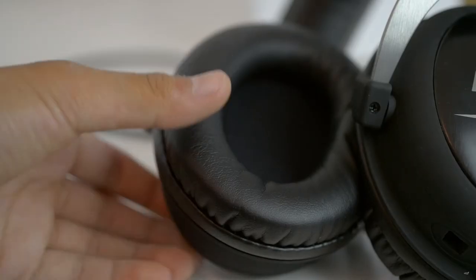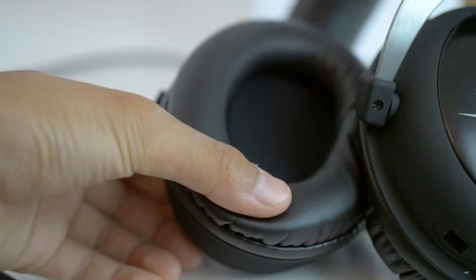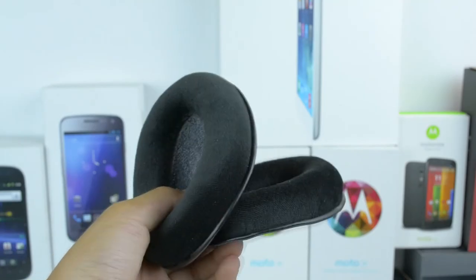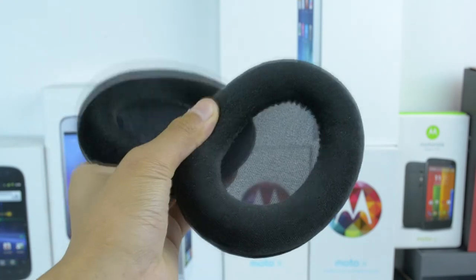The headphones are extremely comfortable, allowing me to wear these for hours and hours on end. The headphone has a leatherette style earpad made of 100% memory foam and they're very plush, conforming to the shape of your head. You can also change the earpads for the included velour ones, but the velour ones were less plush and a lot harder, so I stuck to the default ones. The clamping force was a little tight at first, but the more I wore the headphones the looser they became and the more comfortable they got.